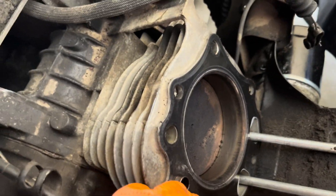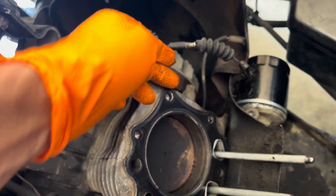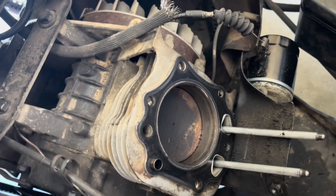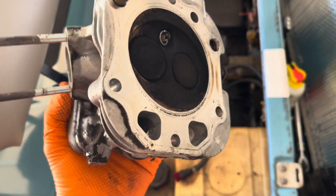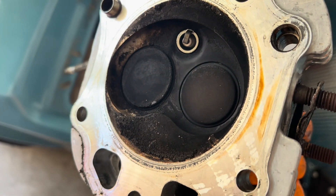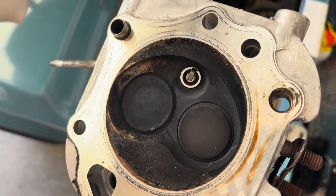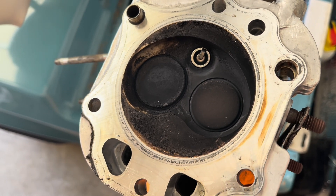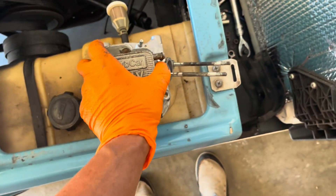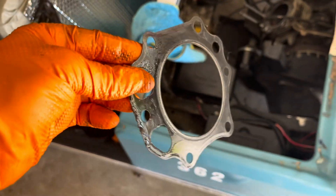I'm going to try a razor to see if I can get behind it and peel it off. Here's the bottom of the head — doesn't look too bad. I run premium in these. It's not beautiful, but from what I've seen on other YouTube videos, it doesn't look so bad. Here's the gasket out.